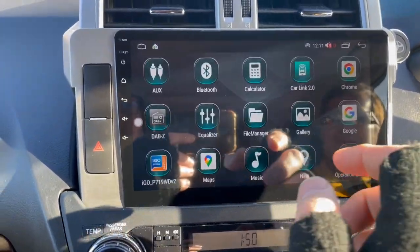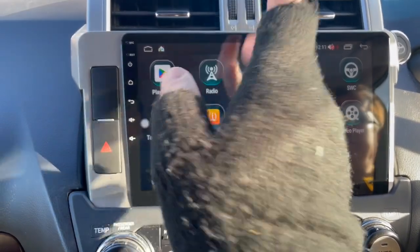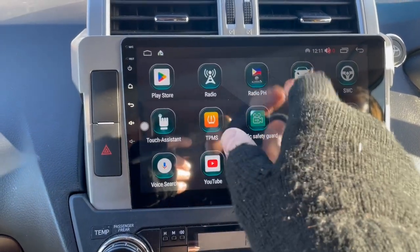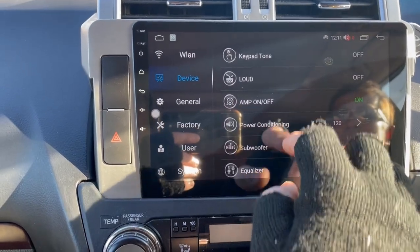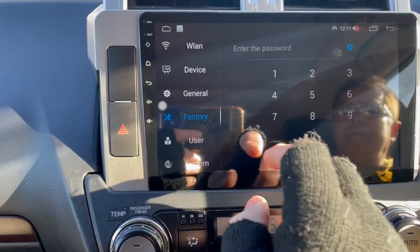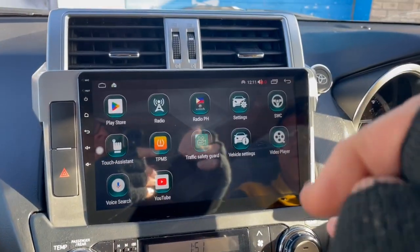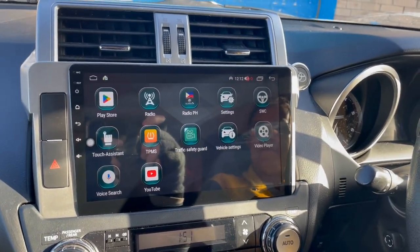You can take the SD card out of the camera itself if you need to obtain any footage for insurance purposes. YouTube is on there, touch assist, and the Play Store if you want to download any additional applications. There's also a radio app which looks like the customer has installed. So yeah, I'll keep it short there guys — hopefully that helps, and if you've got any questions just give us a shout. Thanks a lot, bye bye.